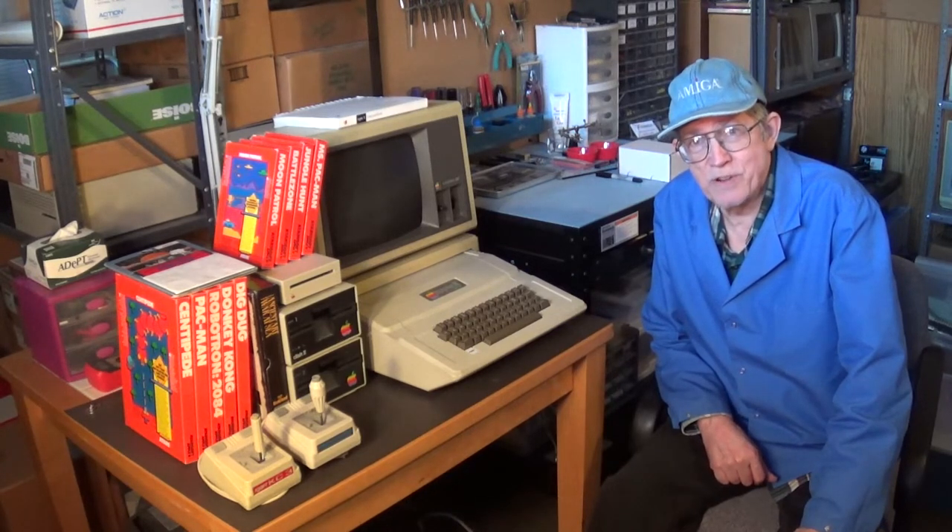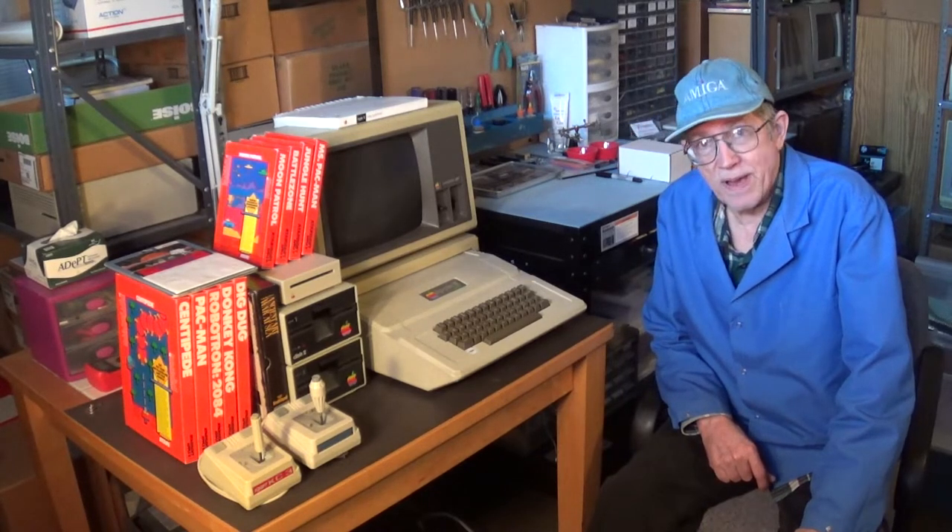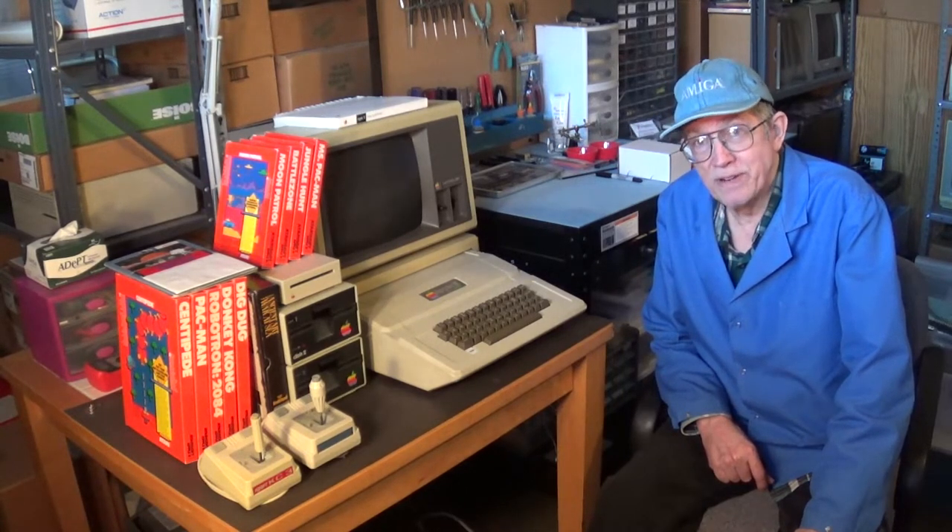Hello, my name is Hans George Campbell and today I thought I'd show you my Apple computer pickup for December 2019.